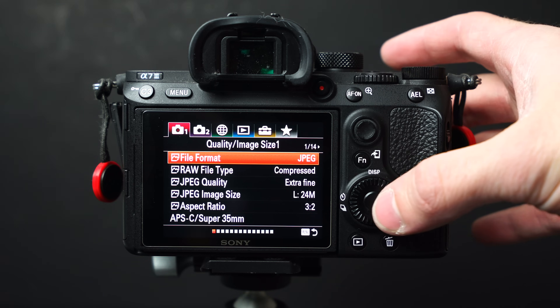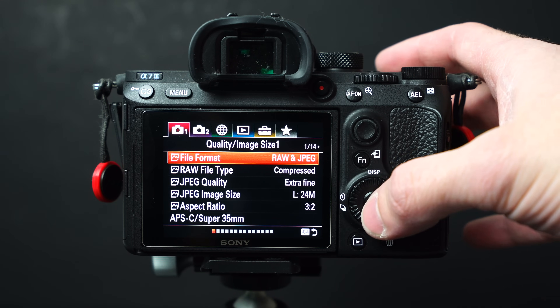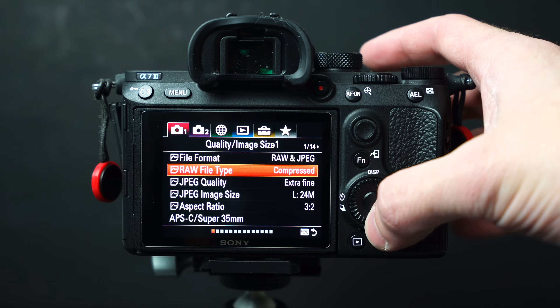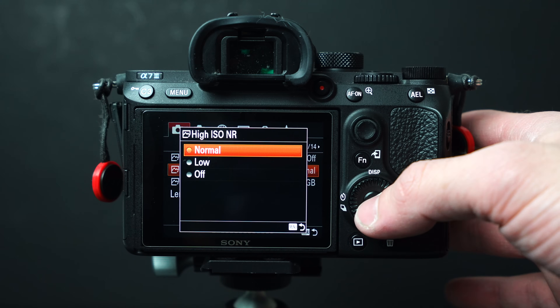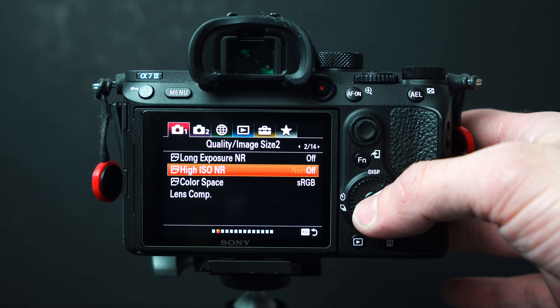Change your settings so that you're shooting in RAW. When you shoot in RAW you have so much more flexibility in post in Lightroom or Photoshop, so always shoot in RAW. Shoot in uncompressed — change the settings on your camera to uncompressed. Huge file sizes but the absolute best image quality. Turn off ISO noise reduction — just turn it off, you don't need it for this.